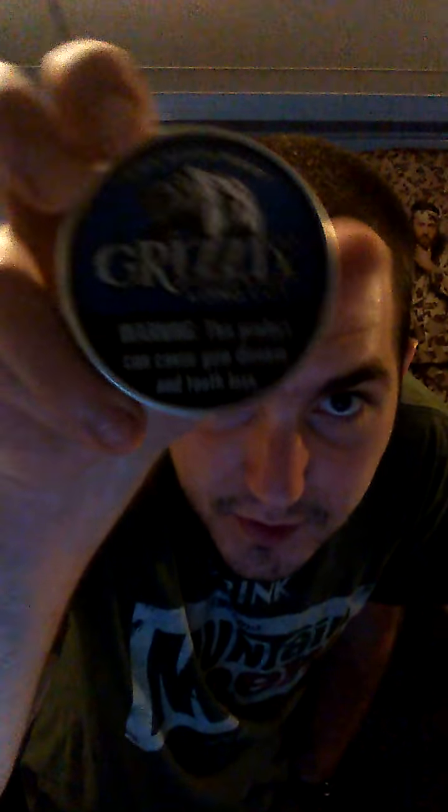So let's start with my very first mint flavor dip I ever dipped — in eight years — gentlemen, Grizzly Mint Long Cut. I haven't had Grizzly Mint in quite a while, the longest time. I wasn't able to dip it — I did the hell out of it when it first came out.